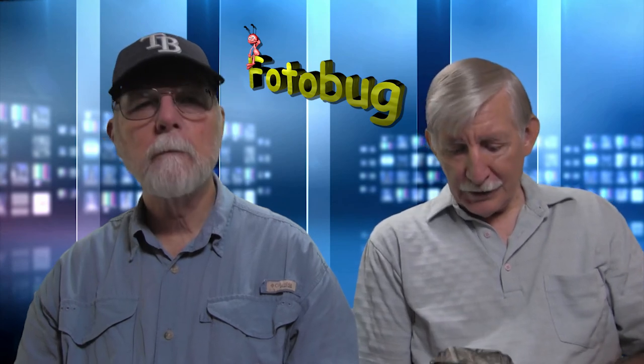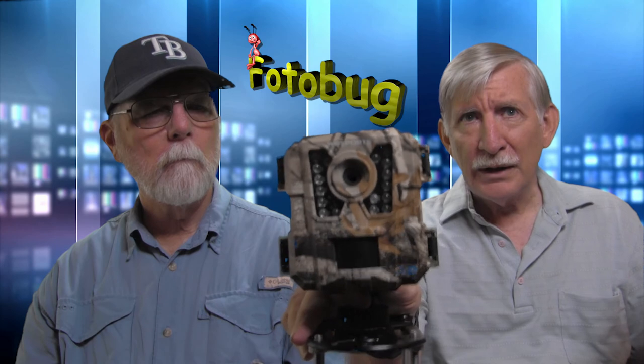We had talked about critters you might have around your house, especially in the suburbs or a rural area. I had a critter — actually a hole — in the backyard and was wondering what it was because we hadn't seen anything around. So this is something you might want to consider. I got this from Amazon and I'm going to put the link below — it's under 40 bucks. This is a game camera.